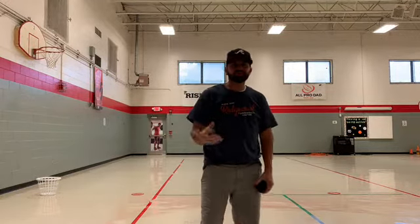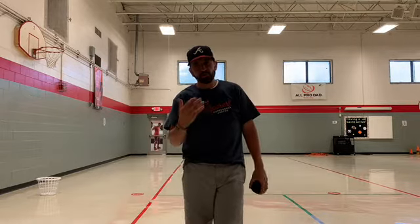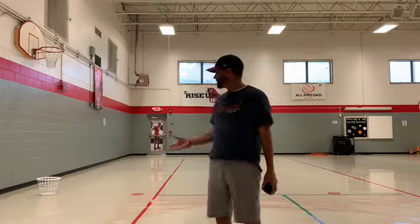Hey guys, Coach Clayton here from Puller Elementary Gym. I know this isn't the way we wanted to start the school year off, but I'm going to be coming to you each week virtually with some PE activities that you can do at home. Before I explain today's game,